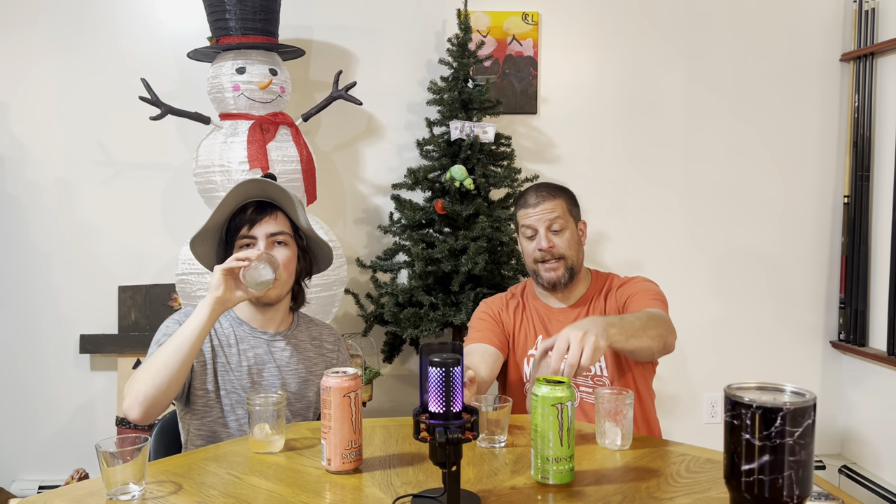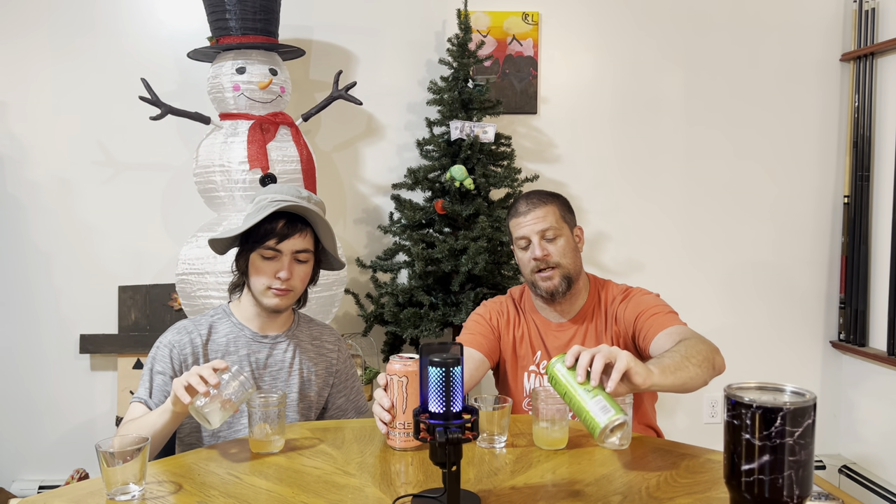They both bring you to that level of sweetness where it's almost too much. They're both better on ice in my opinion. I agree — I think we should do this with all upcoming drinks. I like to try it warm because you get the most flavor, but ice thins it out just enough. It didn't melt very much even though it's very hot up here. I might be cross-contaminating so I'm gonna separate them.